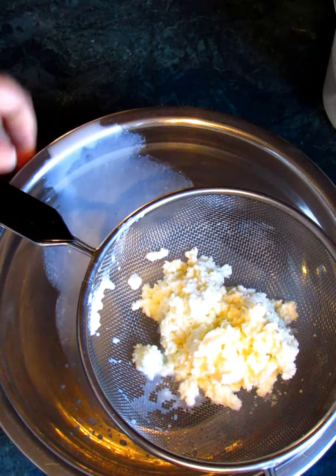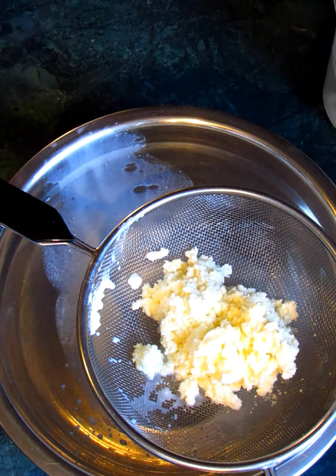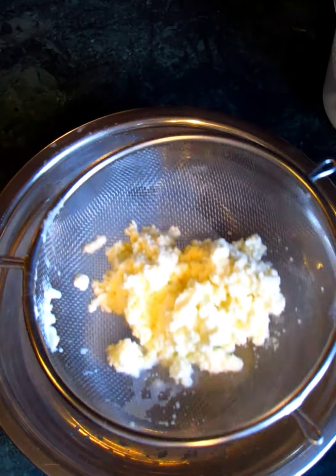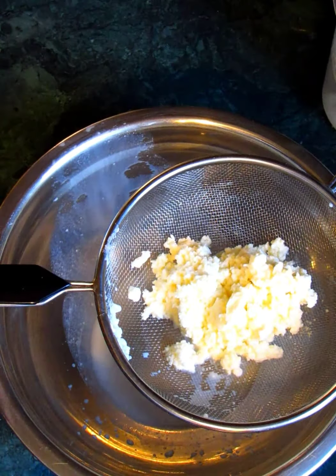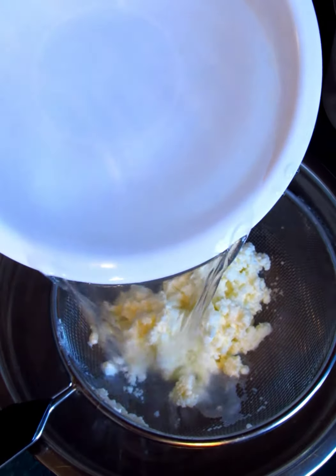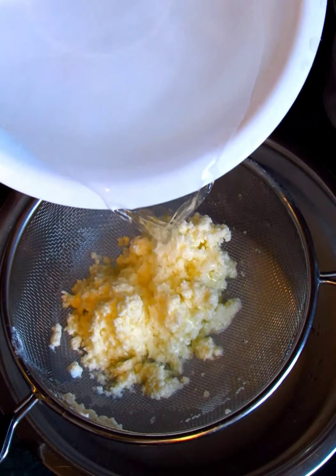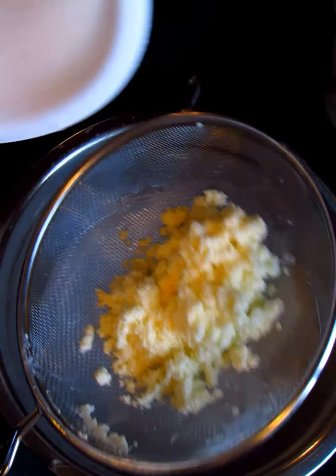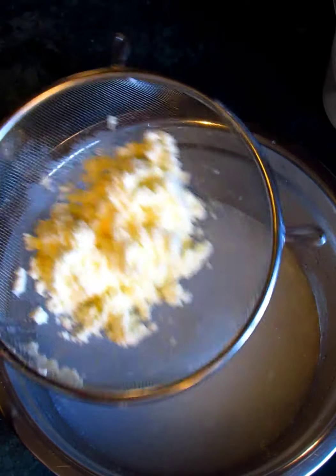Now we need to wash it. We need some ice-cold water — run that off. We want to make sure that when we pour ice-cold water over it our butter doesn't melt; that's the reason for ice-cold water. We also want it to come out clear. Once it's properly washed, all of that buttermilk will wash right out of the butter fat and it will be much easier to store for later.